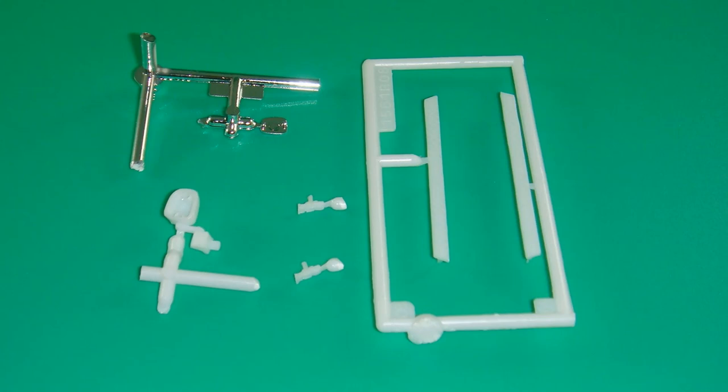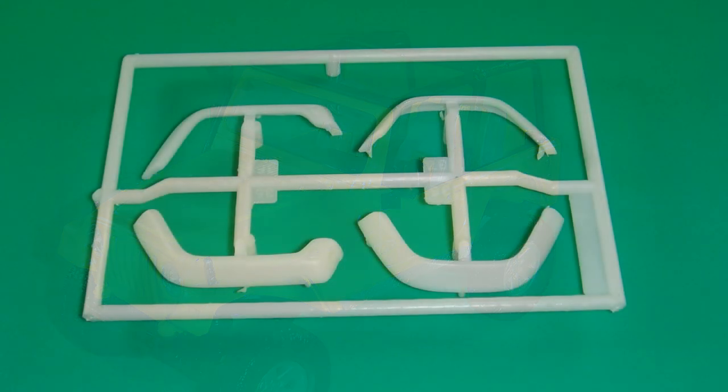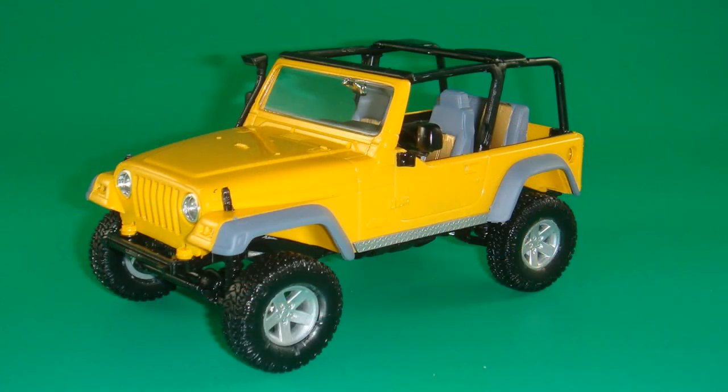Now work on some of the exterior parts. The two sill plates go below the doors and get painted silver — or you could cover those with some bare metal foil or however you want to finish those off — then attach them to the body. Both the hood latches and the left mirror housing are painted semi-gloss black. The mirror housing gets attached to the left mirror, that gets put in place, and the whole assembly is glued to the left side of the body. The hood latches are then attached to the hood. Now use the four fenders — the front and the rears are different so keep those straight. Paint those dark gray and then attach them to the body assembly.